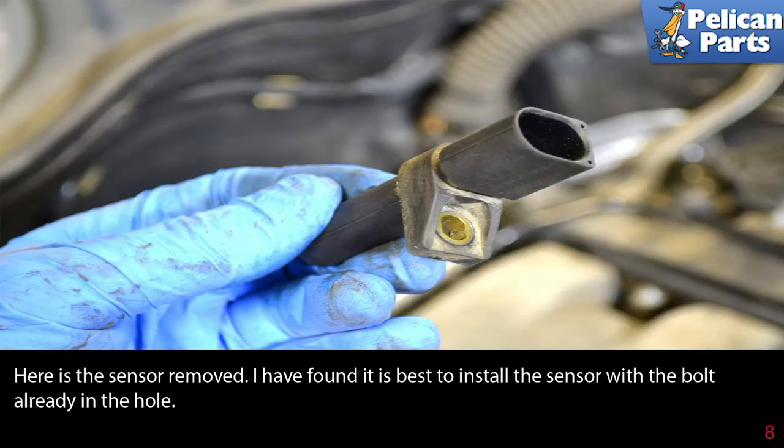Here is the sensor removed. I have found it is best to install the sensor with the bolt already in the hole.